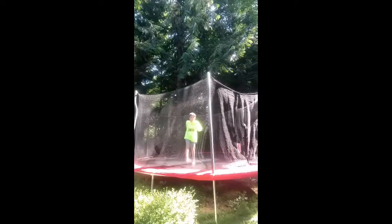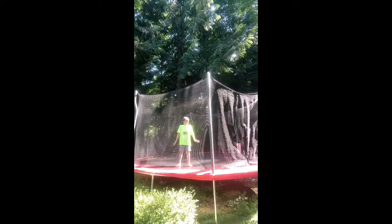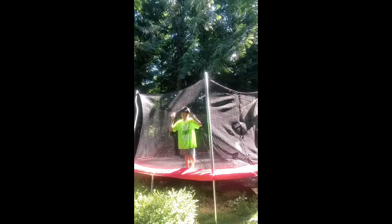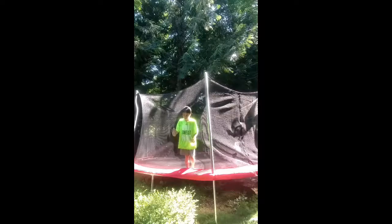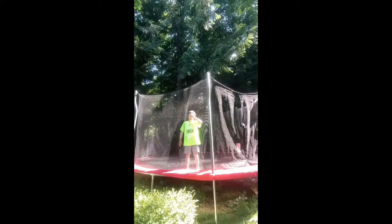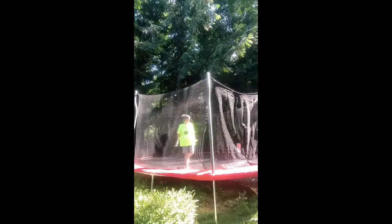What's up guys, today I'm going to be showing you how to do a backflip and hopefully this helps. Sorry, the lighting is really bad but I might be getting a GoPro for my birthday, so hopefully that will have an impact on my channel. I'm not sure if I'm getting it yet, but hopefully I am. Let's get started.